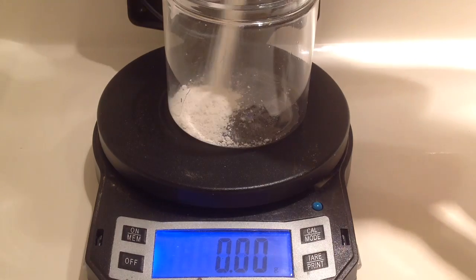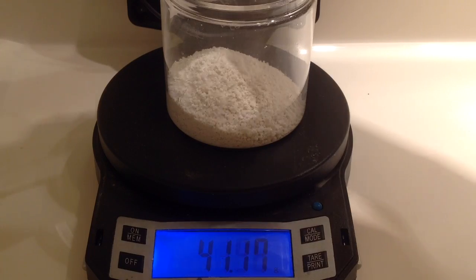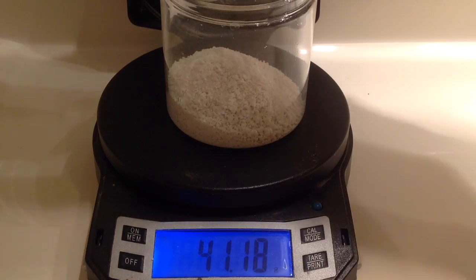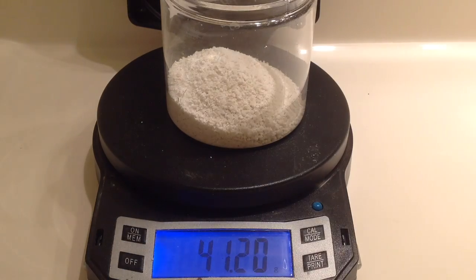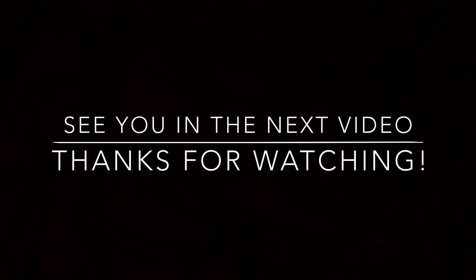Our yield is about 40 grams of silicon dioxide, giving us about 57 percent yield. We're going to use this to make silicon dioxide thermite and also to make magnesium silicide. Thanks so much for all your support and thanks for watching.